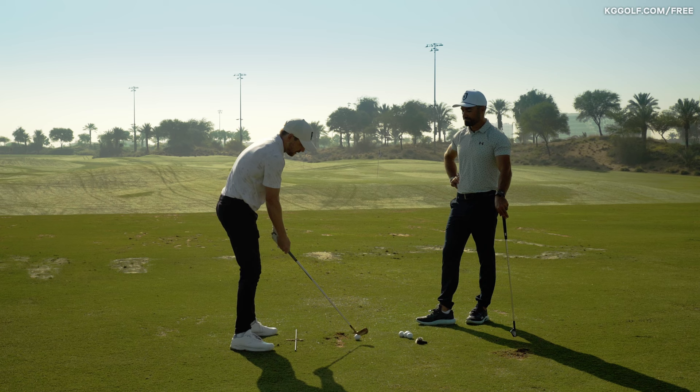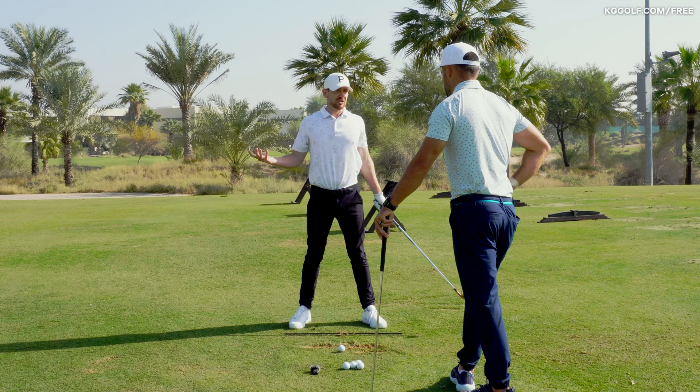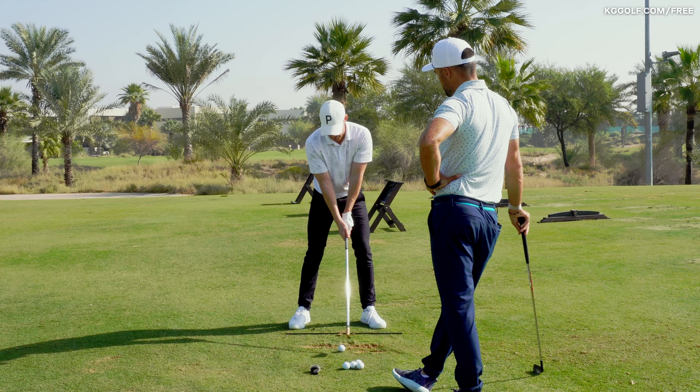All I've done is kind of move them across my body, but my wrists haven't been active. I haven't loaded anything as such. So after we've got this little shift of pressure into the trail foot to start the backswing, the body is the engine here.